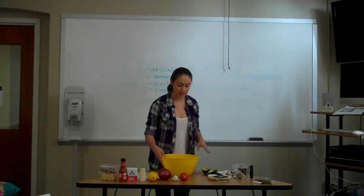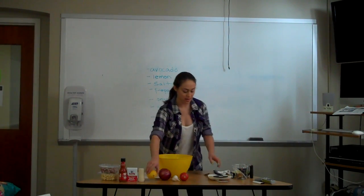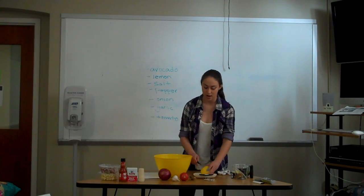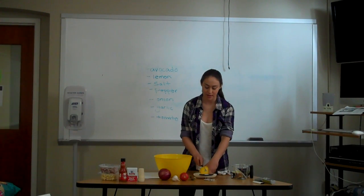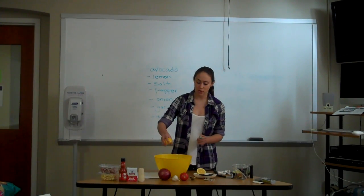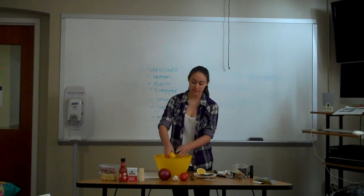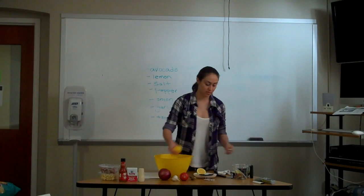After you add the avocado in, I like to do my main seasonings first so that it can get liquidy before I add everything else in — you want it to be softer. The next thing I like to do is add lemon. Some people use limes, but I like to use lemons because I like the flavor better. I use a whole fresh lemon, and after you cut it you just squeeze it in there.